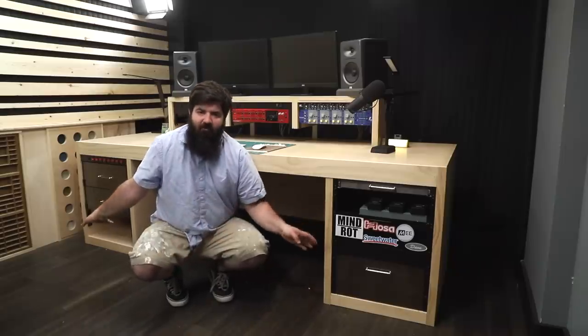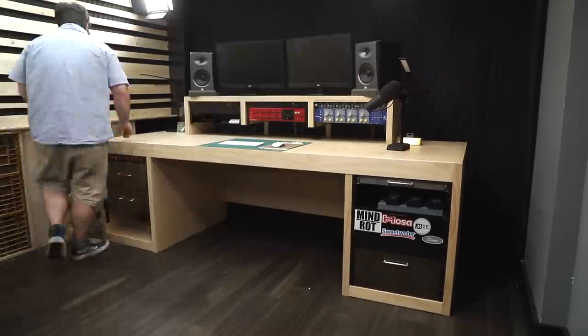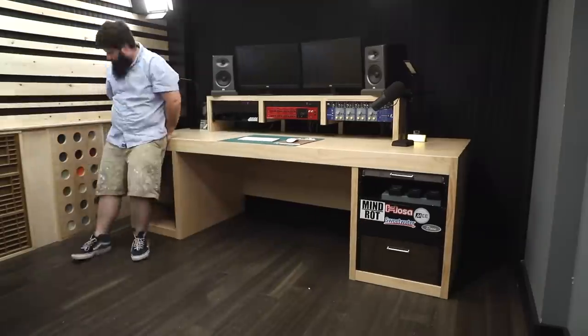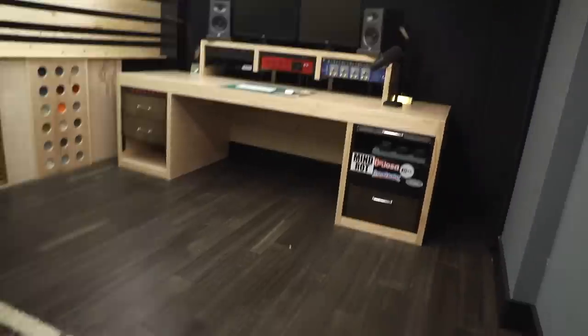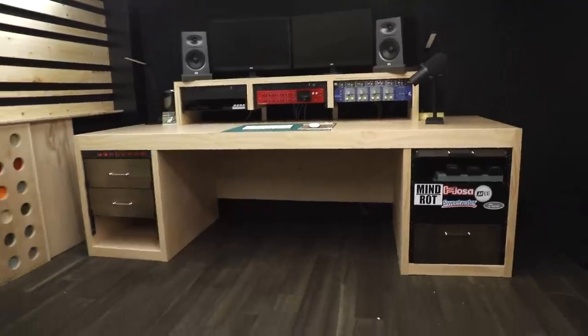Now for the part I'm not looking forward to — scooting this thing back against the wall and over towards that wall just a little bit. I did add felt pads underneath the desk before I built it, so as I added the gear I gave it a few test nudges to see if it would slide without scratching the floor, which it seemed to do fine. But there is a lot of weight on this desk, so let's push it and see what happens. That was a lot easier than I thought — no scratched floors, just a few cables in the way. The desk is now done.